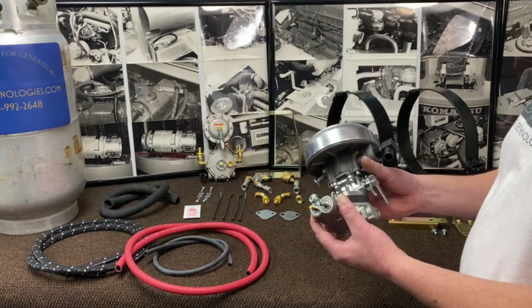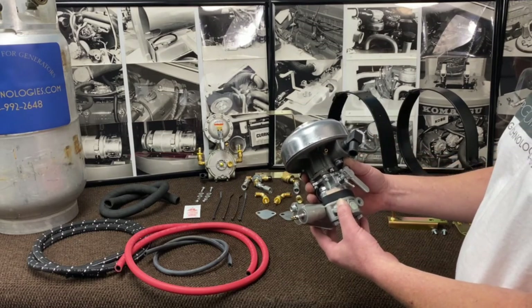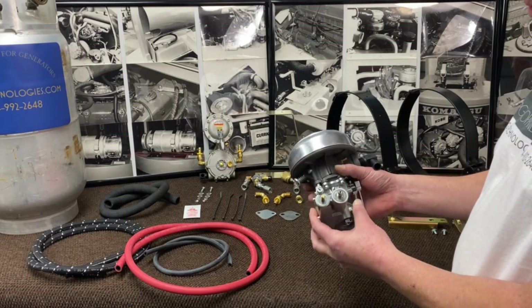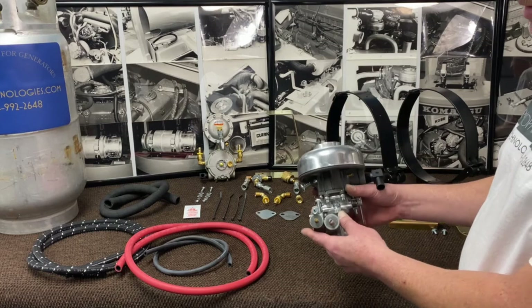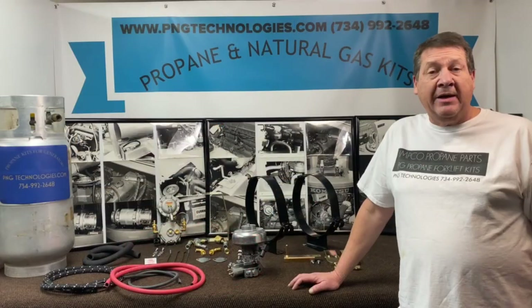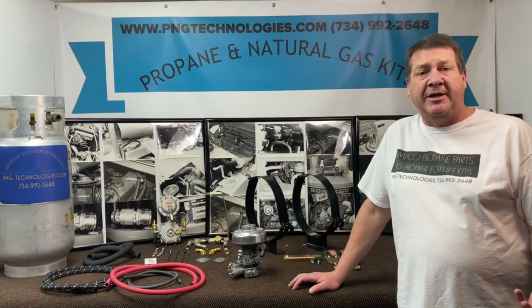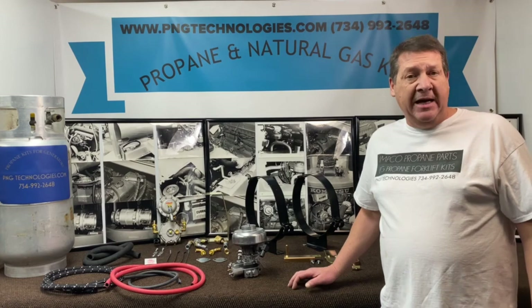So this will come all completely assembled for you with the governor on it, that way you can replace the existing Solex one that's on there. So that's what comes in that kit there. Okay, that shows you the two different style kits we carry for the Caterpillar T30D through the T50D with the Peugeot engine in it.